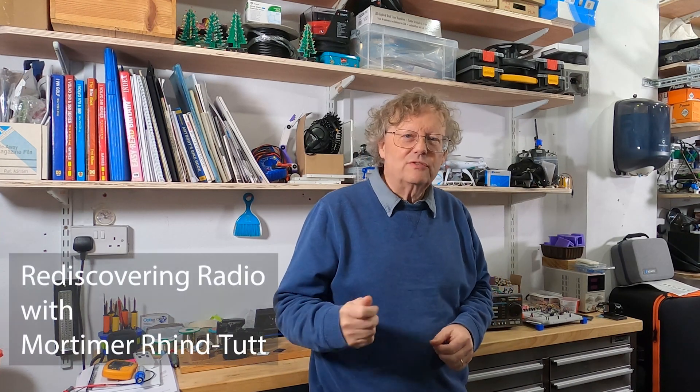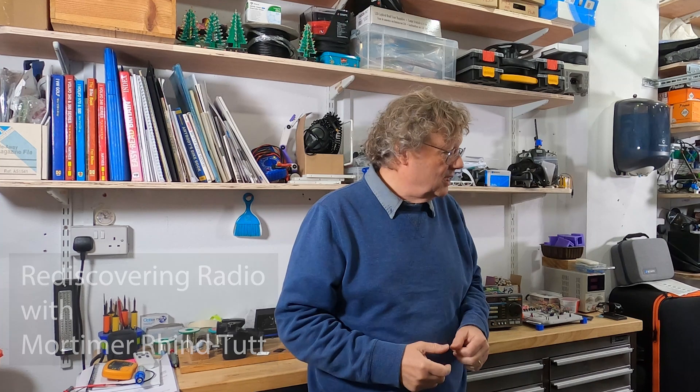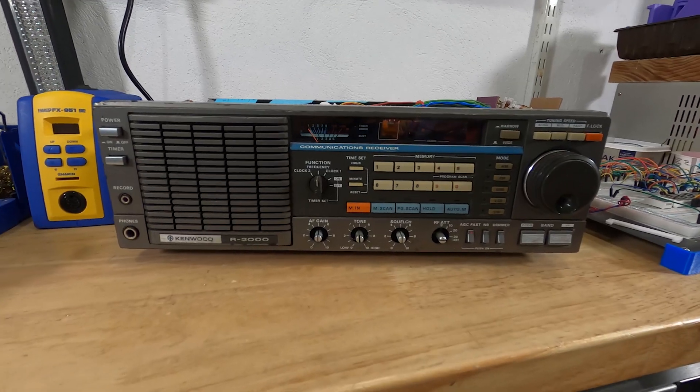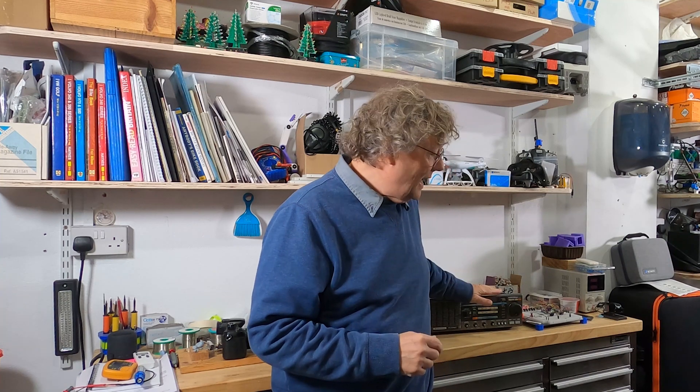I'm rediscovering radio after a long time, and in this video I'm going to look at how I'm going to go about this, including some of the projects I'm working on to make it possible. I hope you'll be interested too, and I'll make a video about each one as I go along. To start with, I'm looking at this Kenwood R2000 receiver which I bought last summer. It has a few problems and I need to finish it, so let's take a look at that first.